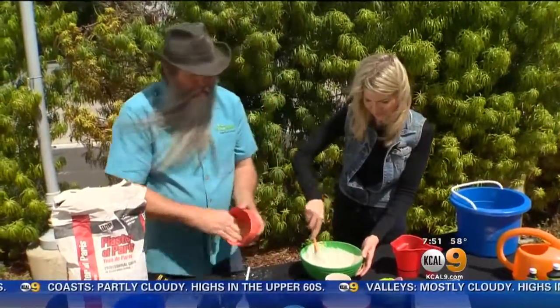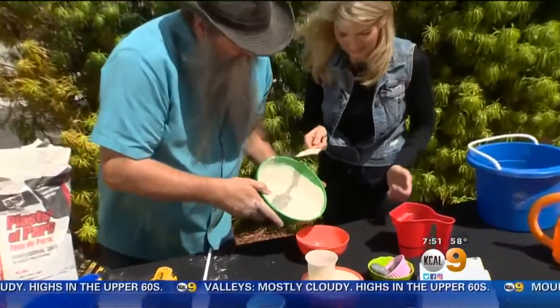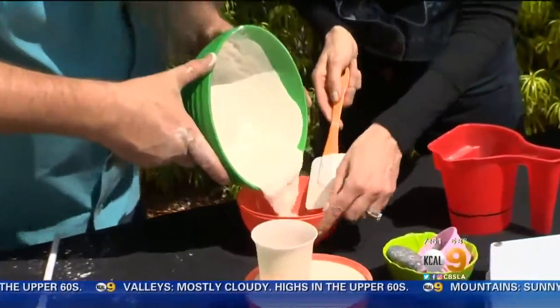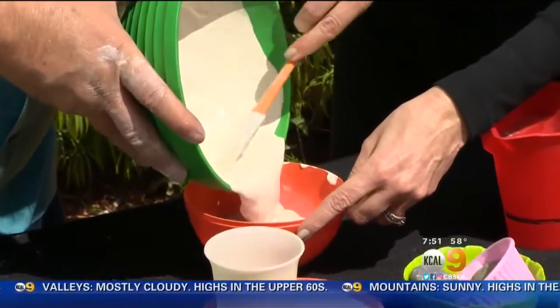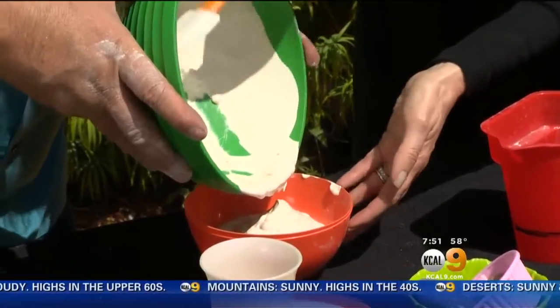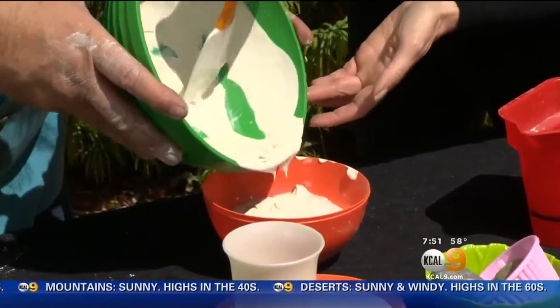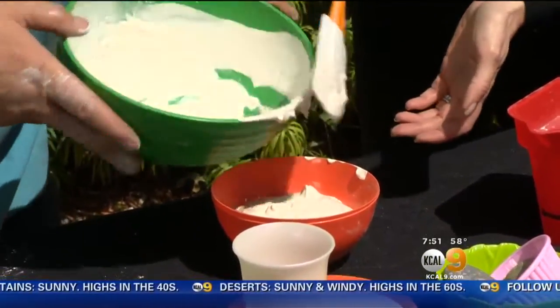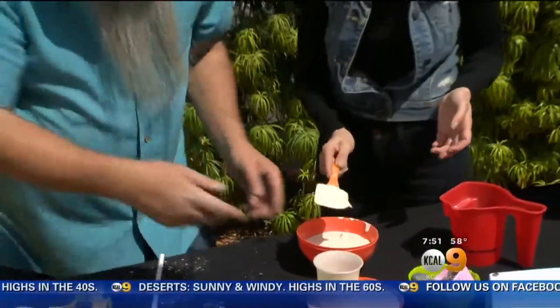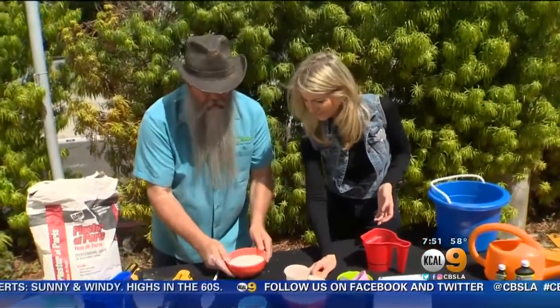Once everything is all mixed together, you're going to take and pour this into the mold. Go ahead and scoop it out of our bowl. Once it's all scooped out, there is a way to get the bubbles out — just by banging it like this, hitting it like this.